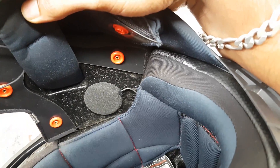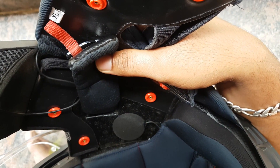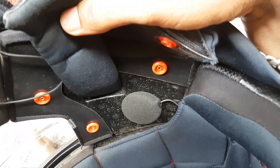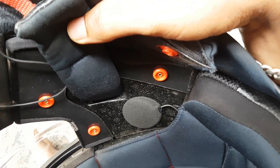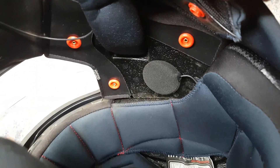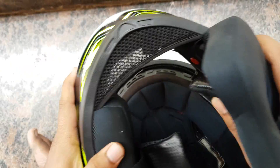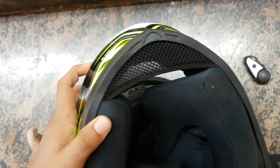This Bluetooth intercom is way louder and more advanced, and the range is really good. I tested with the Vimoto V8 — it lasted well over 800 meters to one kilometer before the voice started breaking. In the city it works for only around 200 meters maximum on a straight lane because of interference from electrical wires and Wi-Fi. On highways the range is much better.